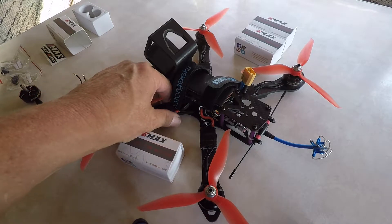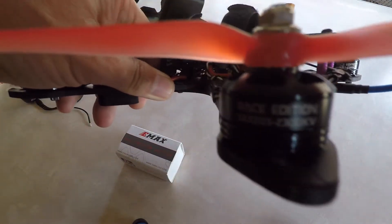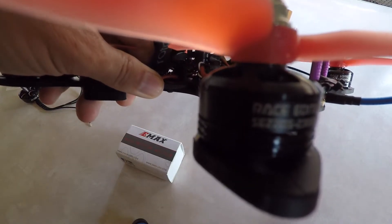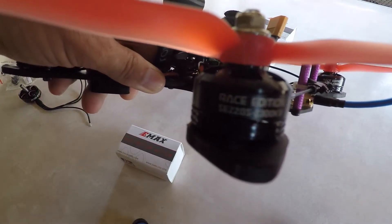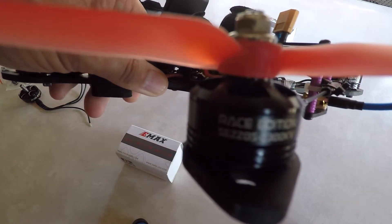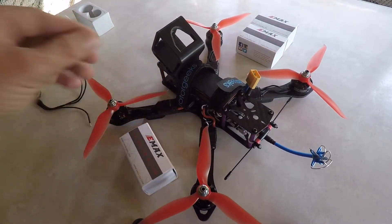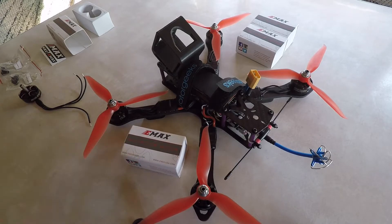I currently have DYS Race Edition 2205 2300kV motors on this quad — actually on both of my quads, my 5-inch and this 6-inch. These 2300kV motors are not the best for 6-inch, at least in my opinion for what I'm trying to do. They're pretty power-hungry motors that kind of hammer my packs. They give good power but they draw quite a few amps with these 6-inch props.